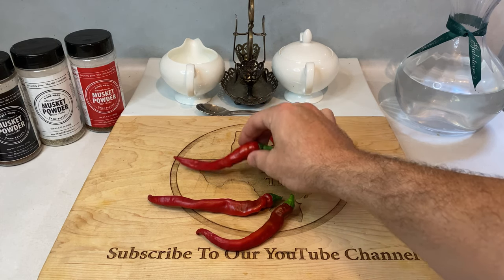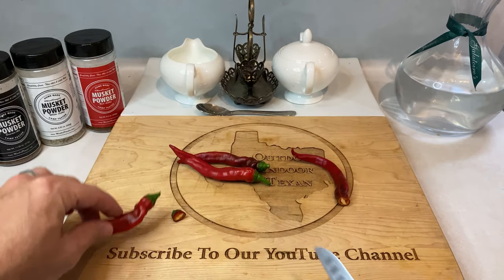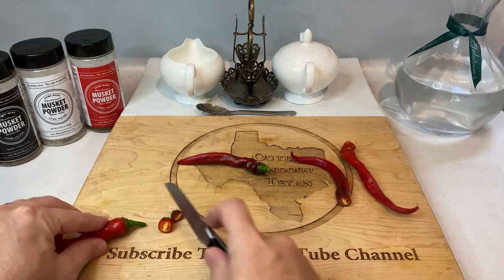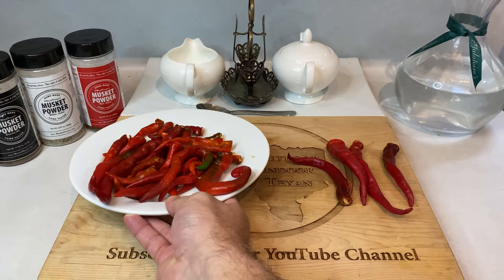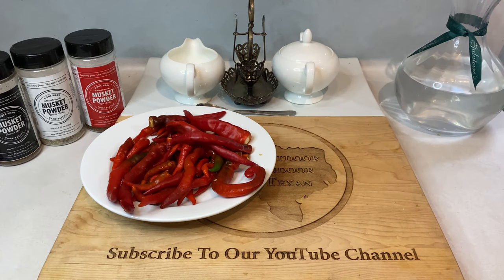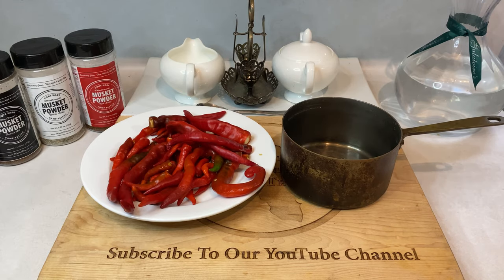First up, you can't make cayenne pepper hot sauce without cayenne peppers. You'll need half a pound of red cayennes, and the only prep work you'll need to do for the peppers is just cutting off their stems. And remember, if you're sensitive to hot peppers and capsaicin oil, make sure to proceed with extreme caution. Open a window, turn on a fan, and maybe wear some gloves.